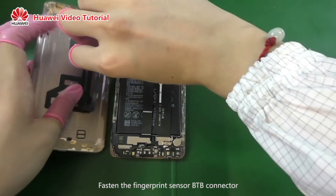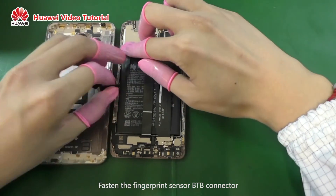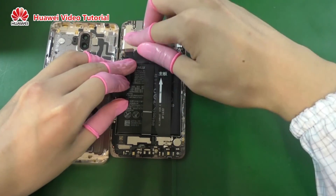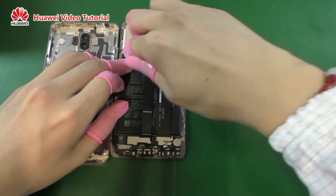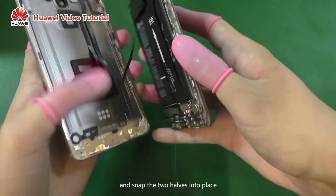Fasten the fingerprint sensor BTB connector. Flip the battery cover over and snap the two halves into place.